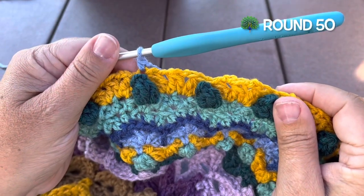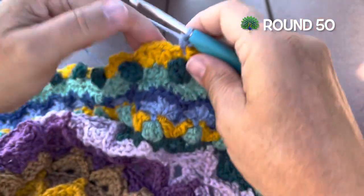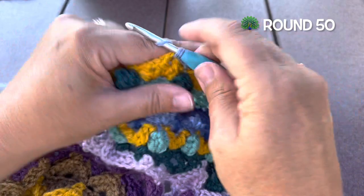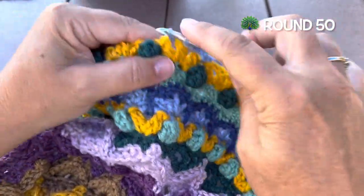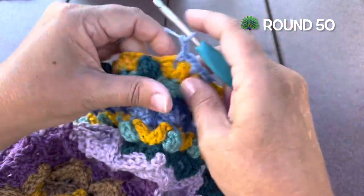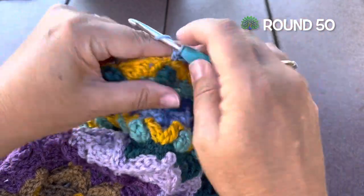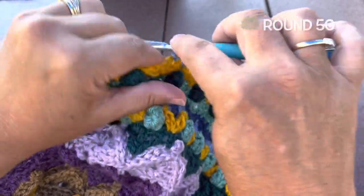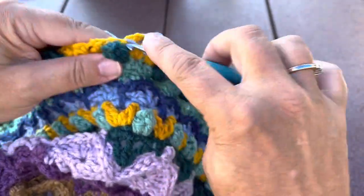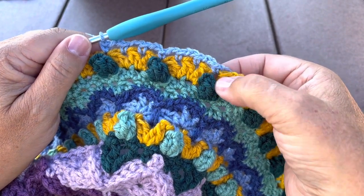Round 50, we're going to use color A. We'll join with a single crochet to any of the front post singles made around the popcorn. We'll chain two, skip the double crochet cluster, single crochet in the chain two space, and repeat: chain two, skip the cluster, single crochet in the space. Chain two, skip the next cluster, single crochet in the front post single. Work that all the way around: chain two, single crochet in the chain two space twice, chain two, single crochet. Join to our starting stitch at the end of the round, but do not fasten off.